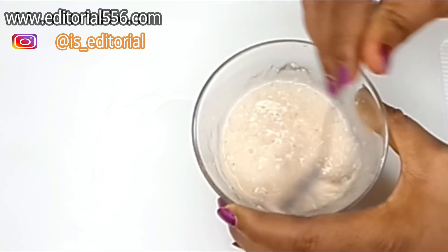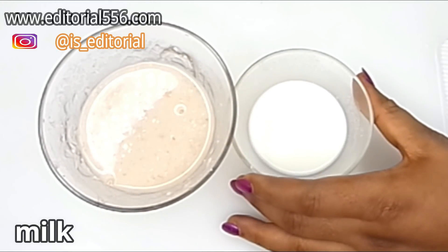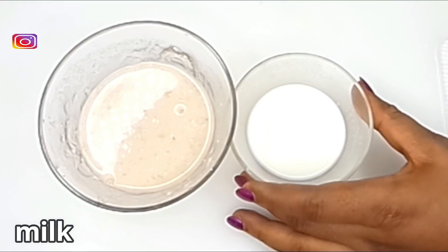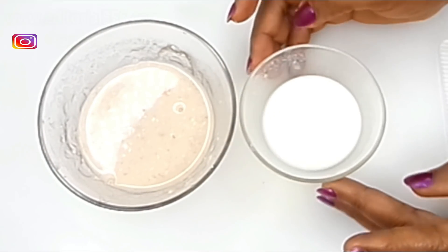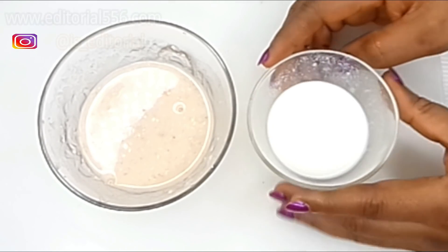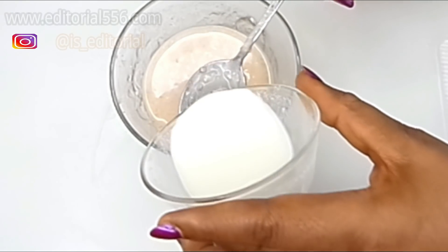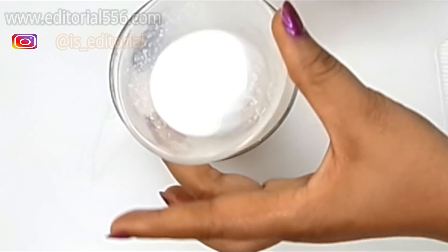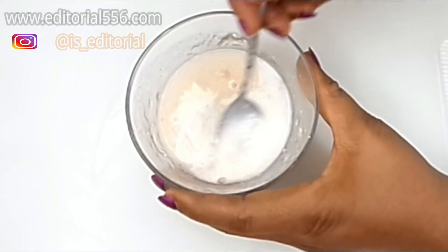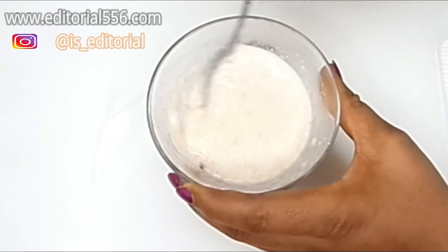Next we're going to use milk. Milk contains lactic acid, which is very important for aging skin — using milk on the skin every day would help you look super young. We're going to need about one tablespoon. I'm measuring each ingredient, but if you want you can just pour everything in and stir.